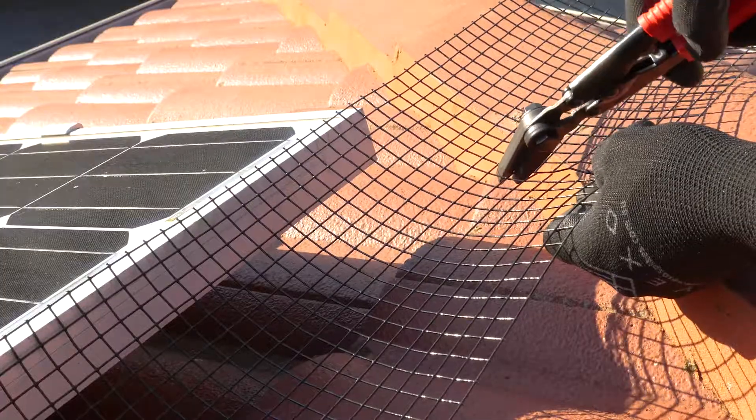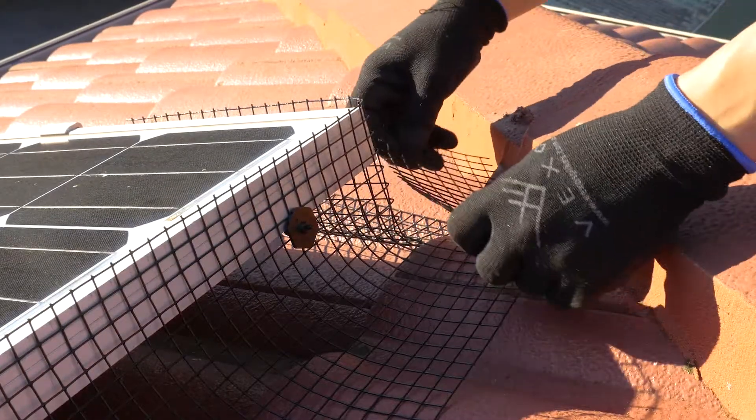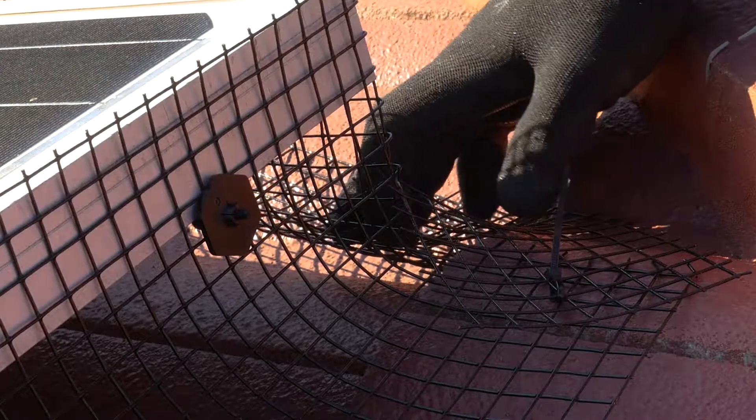For outer corners, cut upwards from the bottom until the bend point. Place a section of mesh to cover any gaps, using zip ties to fix the corner in place.